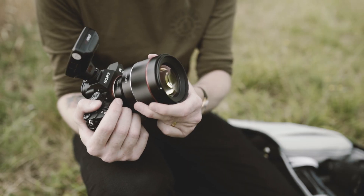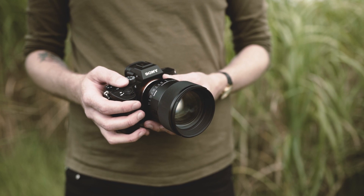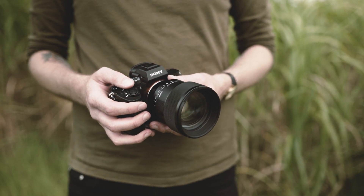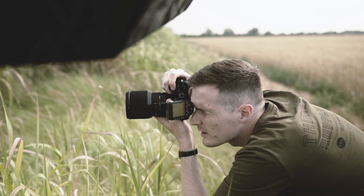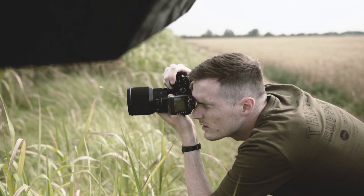In terms of handling, the Samyang and the new Sigma were by far the nicest to work with, purely down to their light weight. The old Sigma in particular was a bit of a beast due to its much bigger size and heavier weight, which made the camera feel really front-heavy. But overall there were really no complaints to be made here.